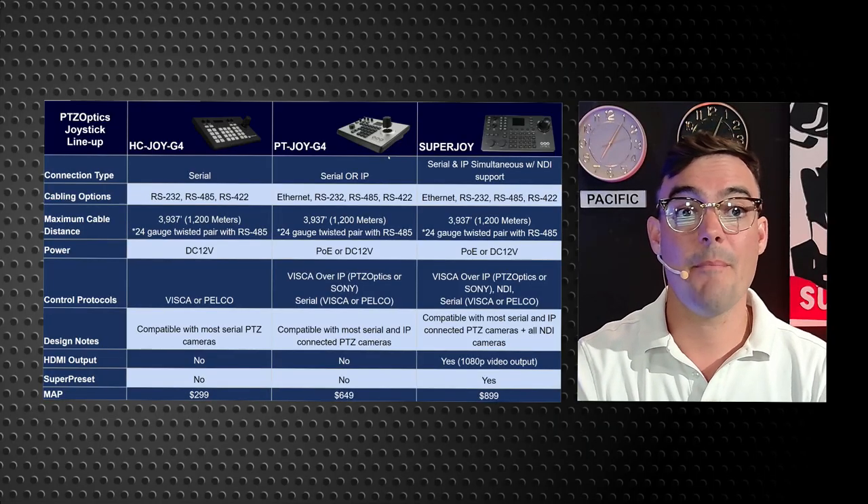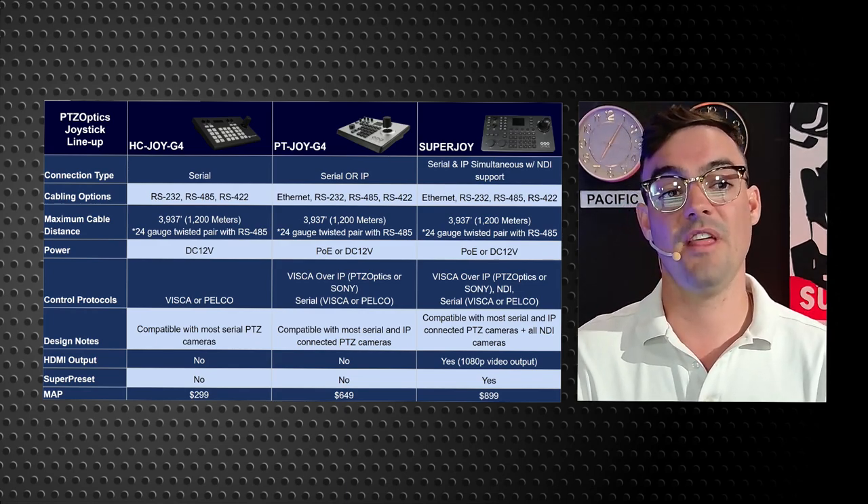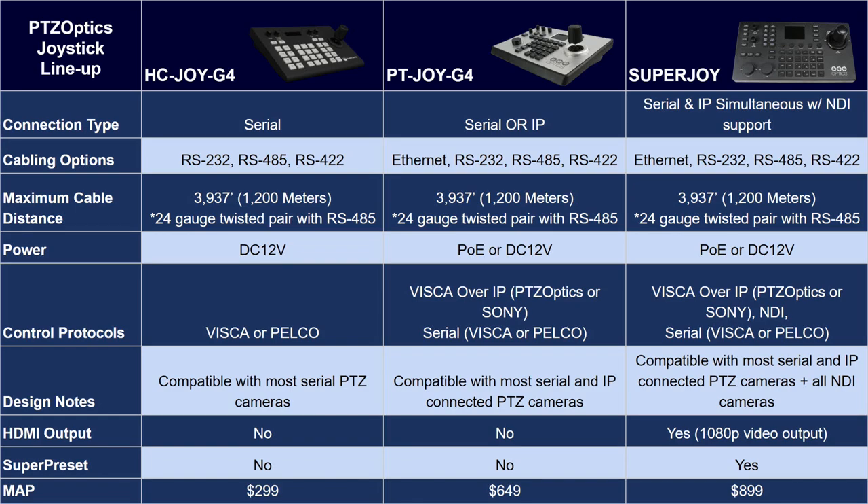I also wanted to talk a little bit about joystick controllers because pan-tilt-zoom cameras can be robotically controlled in a variety of ways. The most affordable joystick controller from PTZOptics is the HC Joy G4. This is a serial connected joystick — it doesn't require a network, it is simple plug and play, easy to use. It's $299 and very affordable. Our workhorse of this lineup is the PT Joy G4 at $650, which allows you to control the cameras over the network. And then we have the PTZOptics Super Joy.